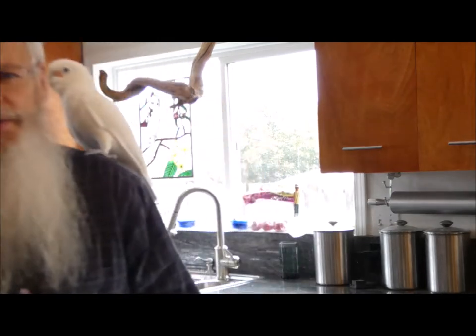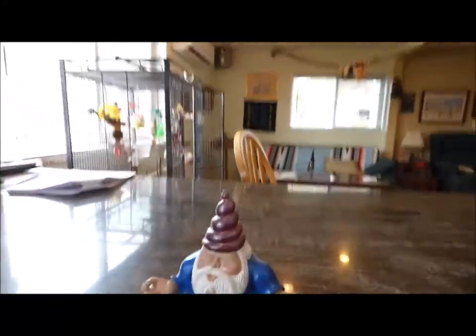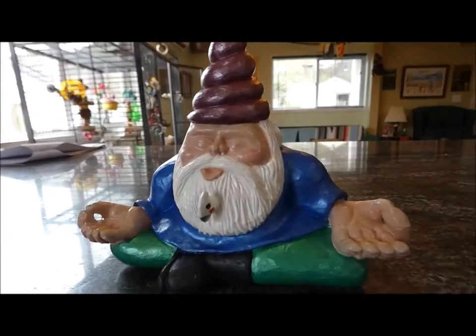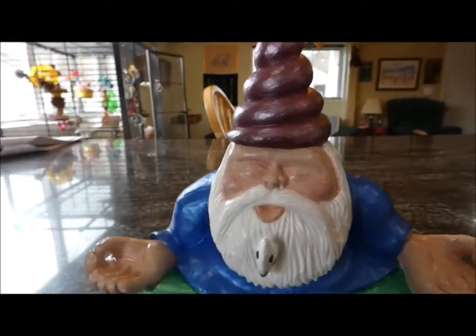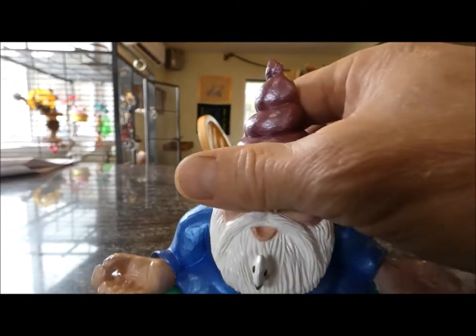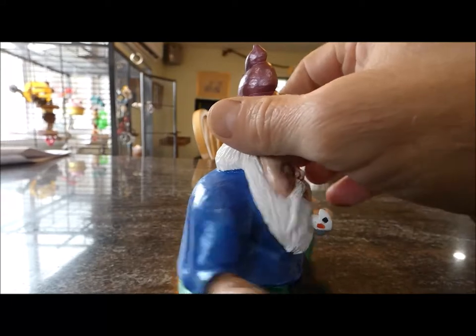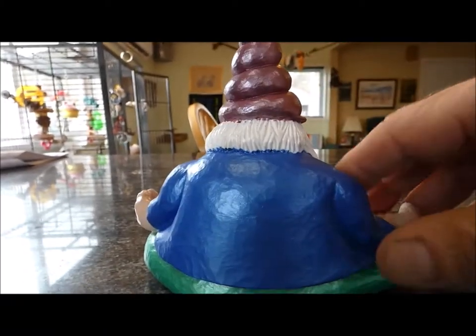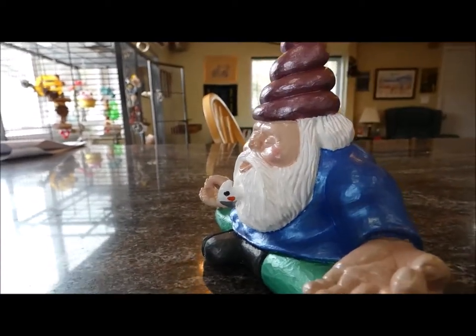Dave's a great guy. I got this garden gnome — let me show you. I got this garden gnome all painted up. I still need to do a little touch-up on him, not quite done, but it's pretty much done.